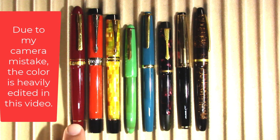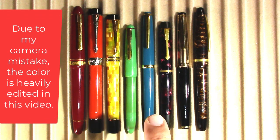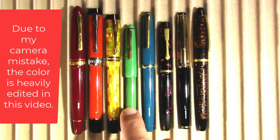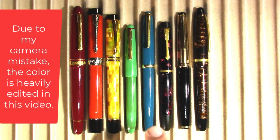Alright, so from left to right we have a Platinum President, Parker Duo Fold Centennial, Parker Duo Fold International, a Büler pen, and a Mont Blanc Monterosa.